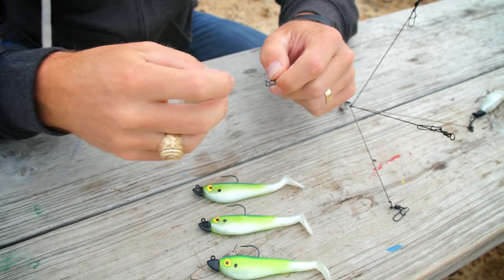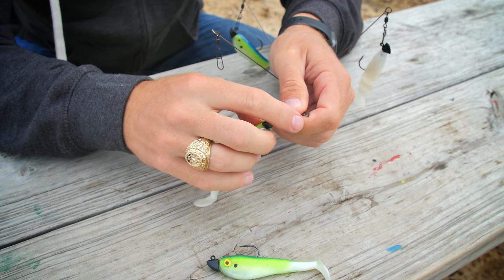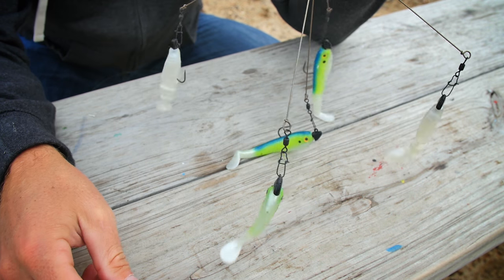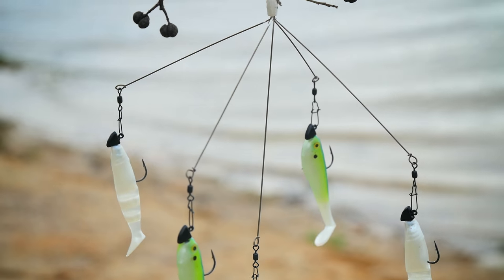The umbrella rig comes with snap swivels on the end of the wires, so all you need to do is unsnap the snap swivel and put your jig heads with the swim baits on. If you're using multiple kinds of swim baits, make sure to balance it out when you're putting all the baits on. When you're done, you should have a nice spread of swim baits ready to fling into the air.